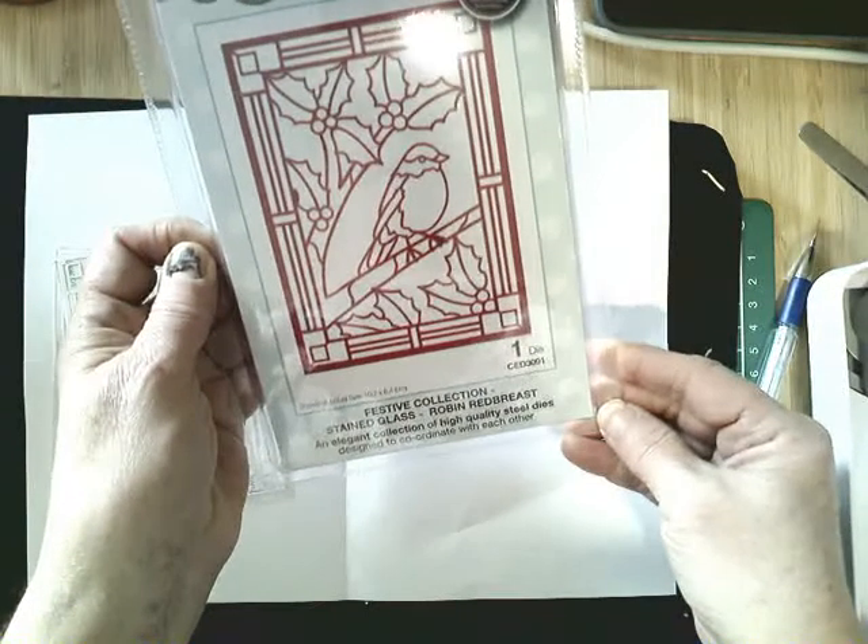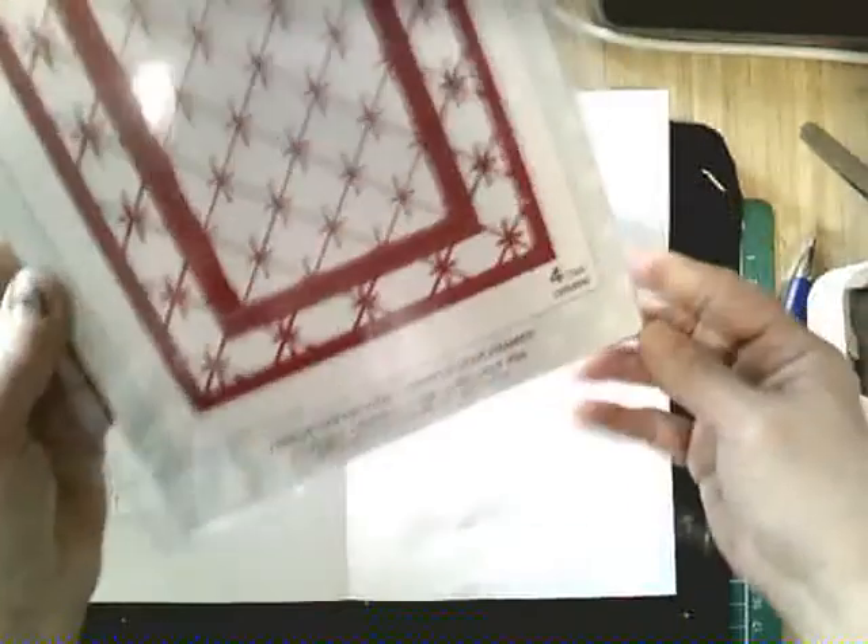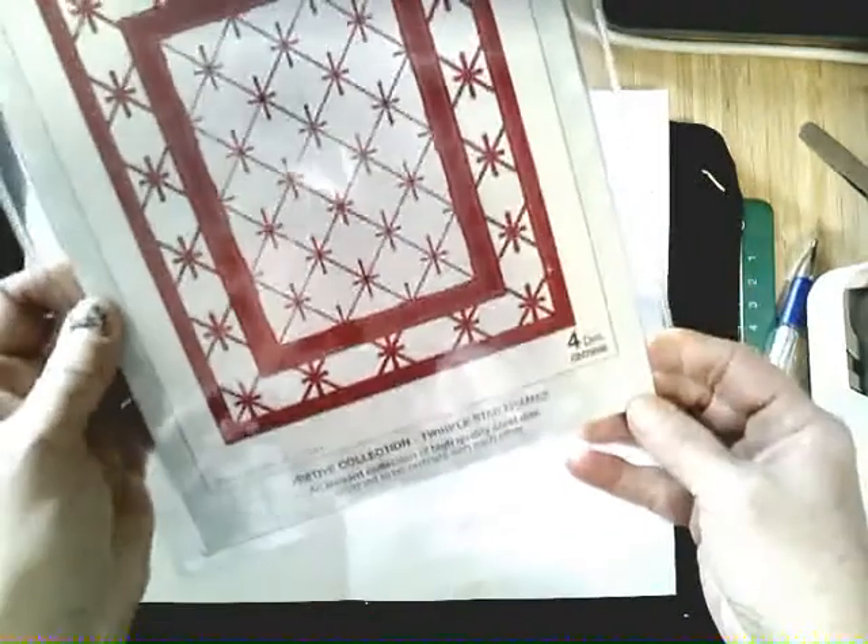The dies that we're using are the Festive Collection Stained Glass Robin Red Breast and this Festive Collection Twinkle Star Frames Background. This inside layer frame part actually cuts out the outside of the stained glass robin perfectly, so that works out nicely.